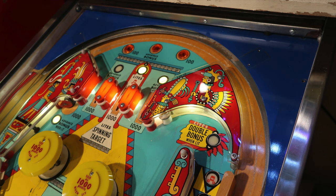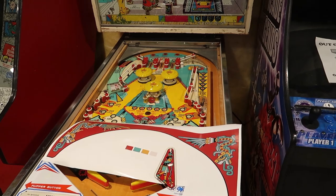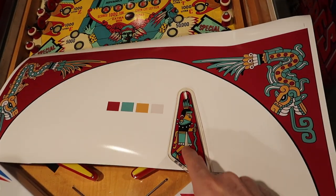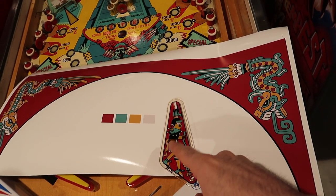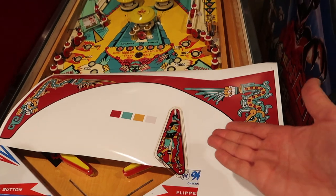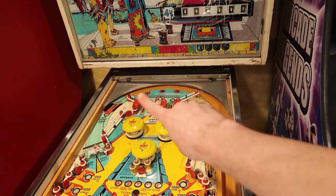I think it's just some stock piece they had so they just picked one — it was already painted and they put it on. I've seen other Aztec playfields with different color plates on top, but we're gonna jazz this up a bit. I spent a little bit of time in Adobe Illustrator and drew these serpents up, doing my best matching the colors. I think this looks pretty good. This sticker is going to go on the back plate.